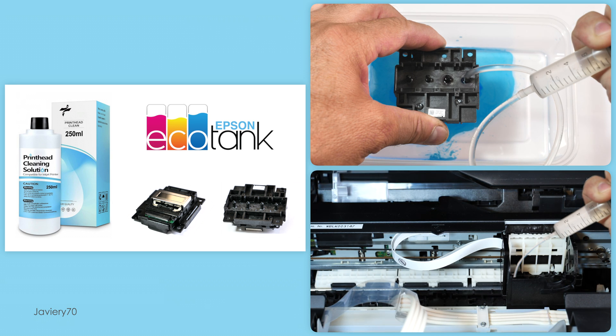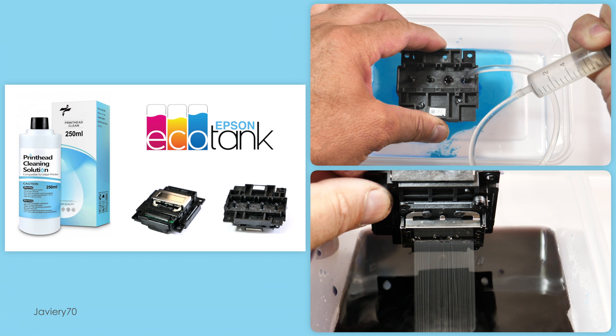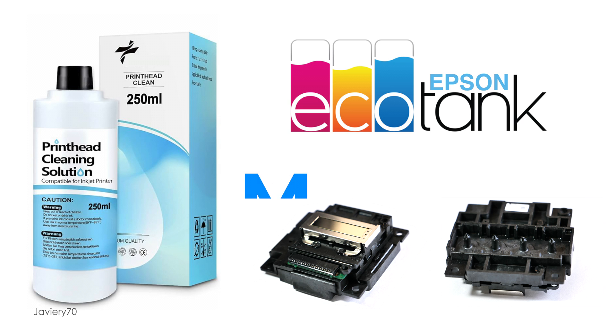The cleaning liquid can be injected directly onto the head, removing only the ink tanks, or as in this video, with the head removed. In this way, we avoid dirtying the printer, and we can also see if the nozzles are unclogged or not.